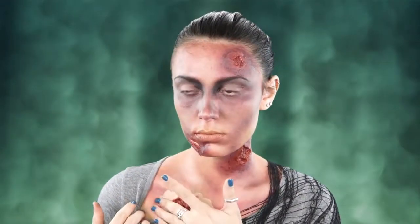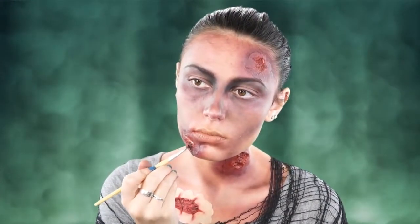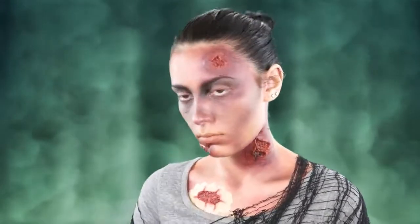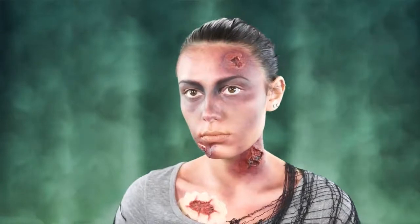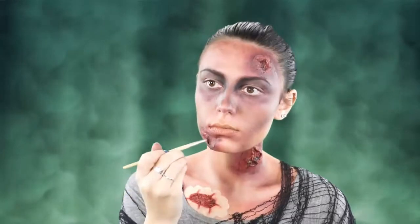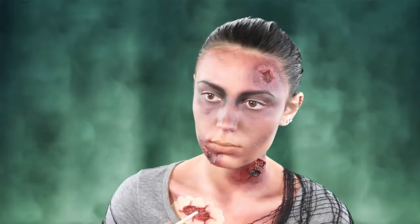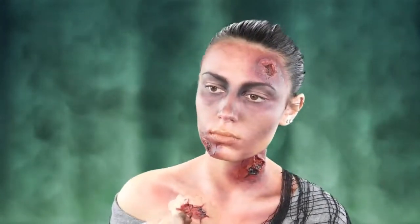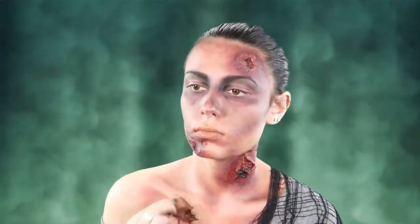I decided to stick another one of these wounds on my chest because I wanted to be super gory, and I'm going to apply some black to these wounds. It's going to make it look like it has more depth — really gross and infected. Go ahead and apply black along the corners for that extra infected look. I take a cream shade, then layer the red, then layer the bruised color — that's just the process I go through with this zombie stack.